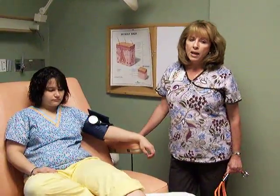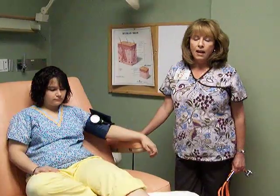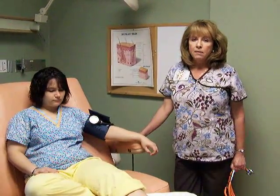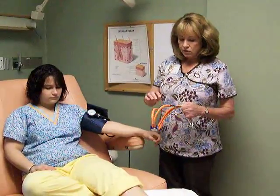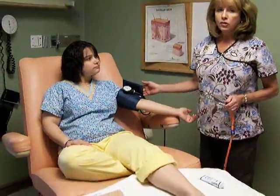Remember that if the patient is a diabetic, an ABI can be falsely high. We'll talk about that after we get the results of this test. First, we're going to put the manual blood pressure cuff on the patient's arm.